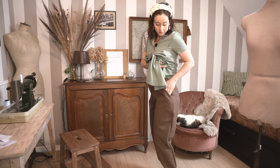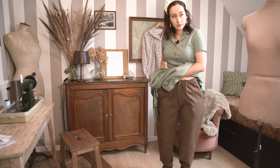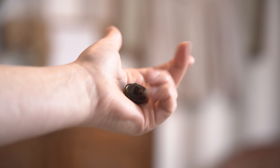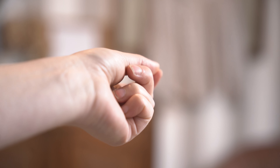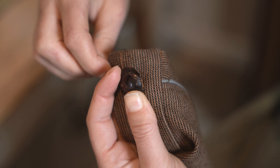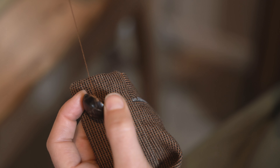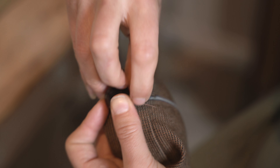Le premier essayage s'est bien passé. Je vais devoir raccourcir encore les jambes, mais avec mon mètre 60 je suis habituée. J'ai terminé en posant la ceinture et je n'ai pas glissé les passants car je pense le porter avec des bretelles. Finalement, je me dirige plus sur un style Hobbit du Seigneur des Anneaux, j'ai l'impression !